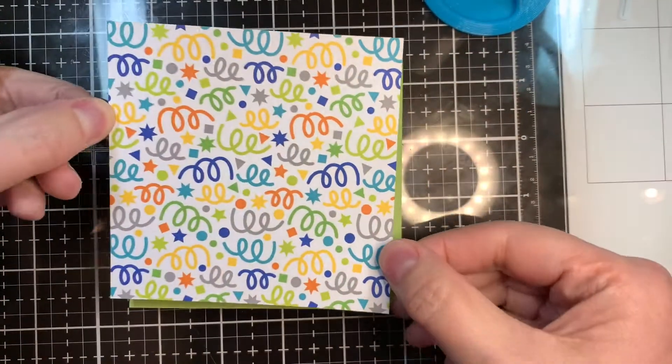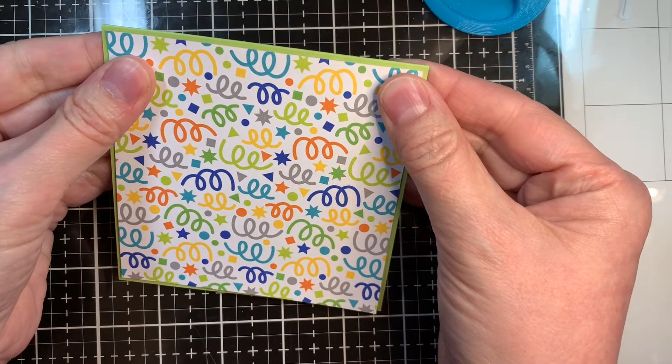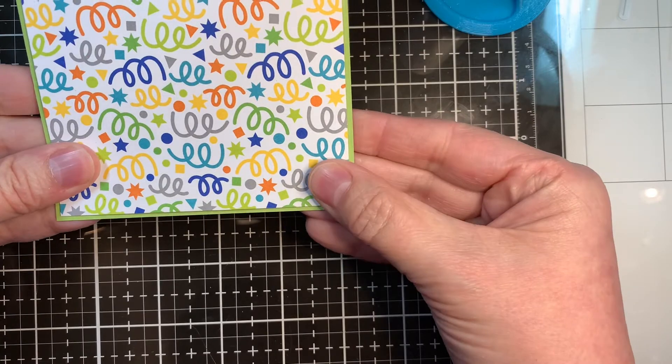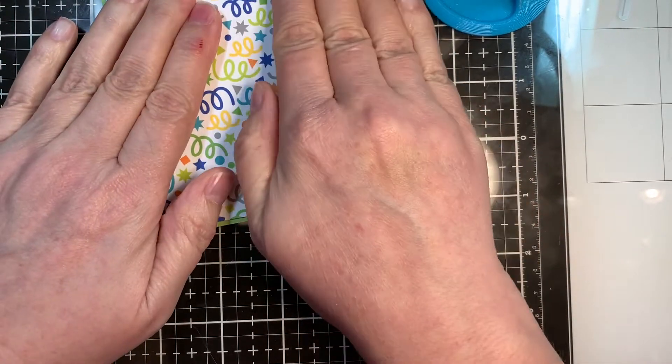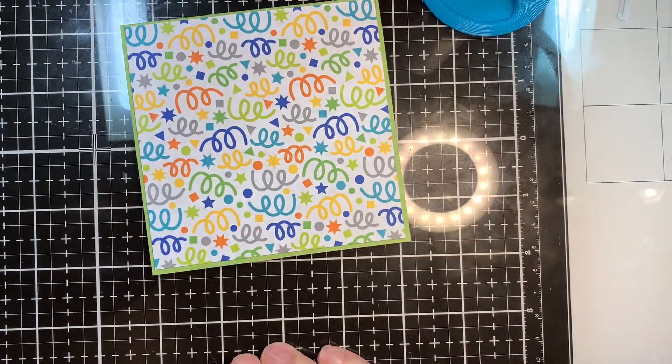All my Copic colors will be listed on the blog, but they are B2, B4, B5, YG01, 03, 07, E00, E11, E21, C1, C3, C5, and C7.